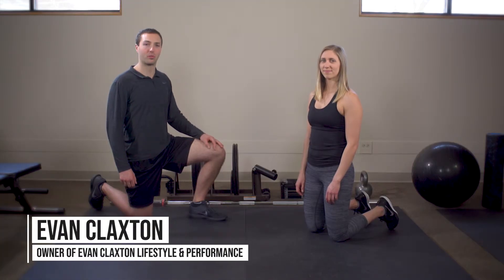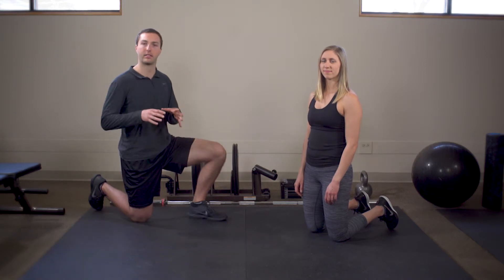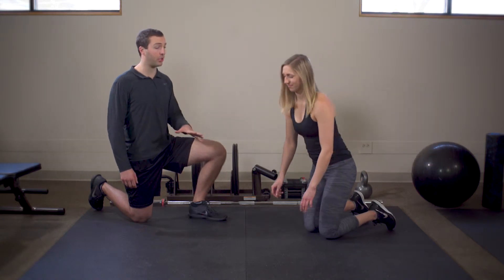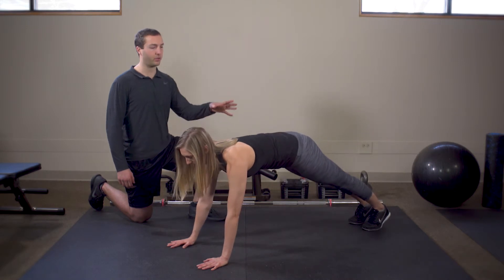With the Spider-Man hip flexor stretch, we're going to go through a really awesome mobility exercise that is all-encompassing — it hits a lot of necessary areas with one simple move. For the setup, she's going to get herself in sort of a push-up like position, and then from here she's going to pick one leg.